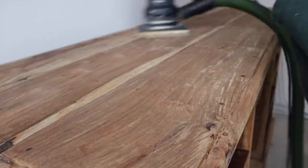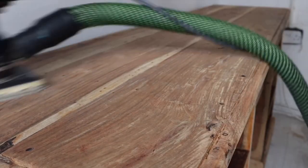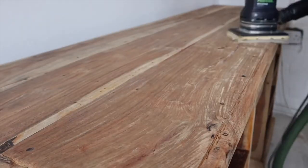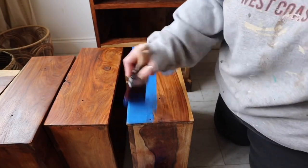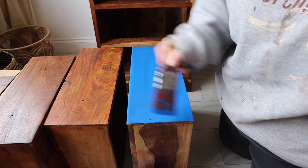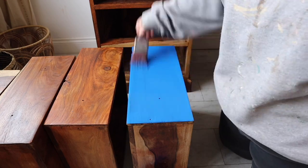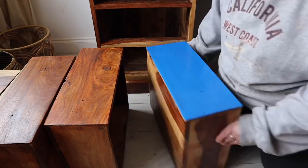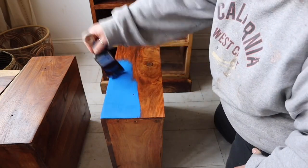Once the piece was completely dry I sanded it with my Festool electric sander. The wood I'm painting is an Indian hardwood which is prone to bleed-through, so prior to painting I applied two coats of Boss and let that dry for 24 hours before I started to paint.